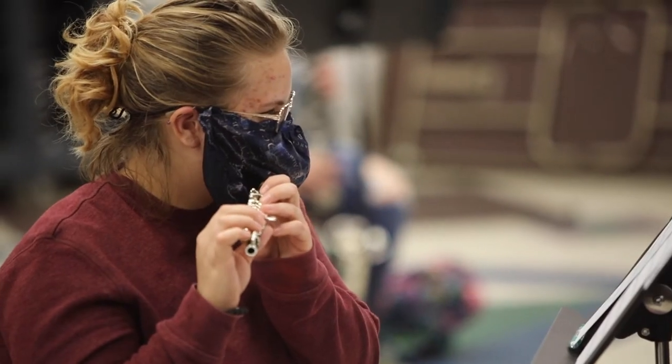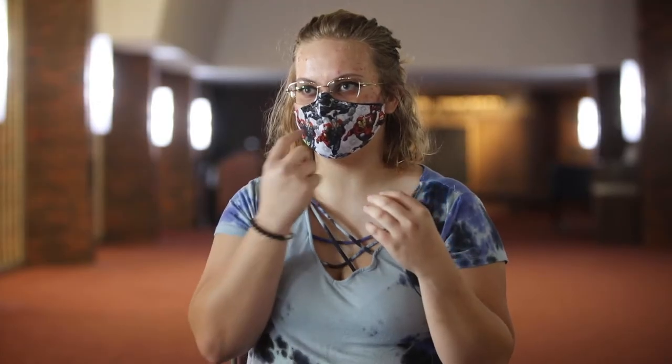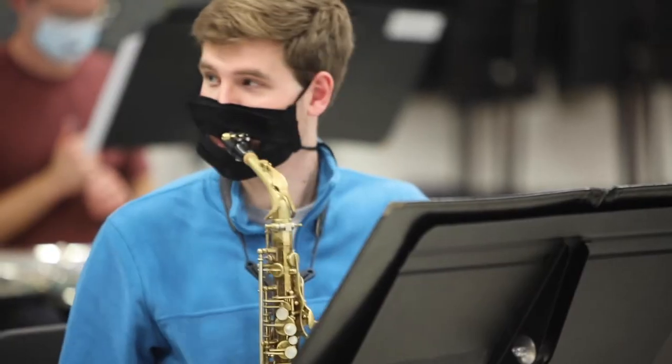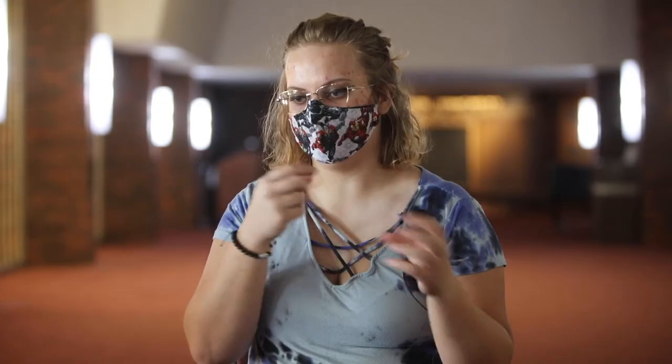The flute is unique because it comes from the side — it's the only instrument like that. The other sections aren't struggling as much; with disposable masks, they just cut a little slit or a hole, like the saxophones or the oboes. They all have their own methods and can get away with cutting a hole in the mask and putting their instrument in.